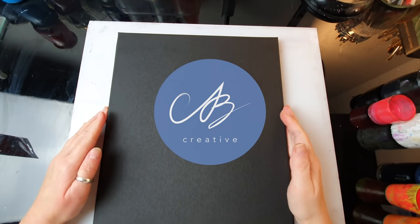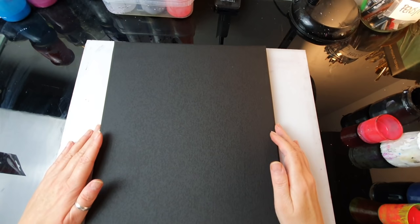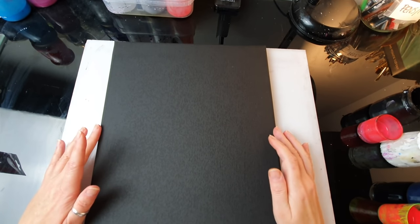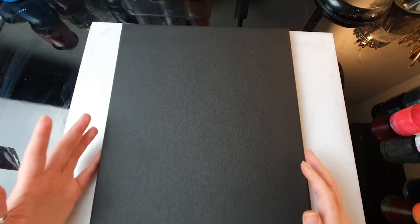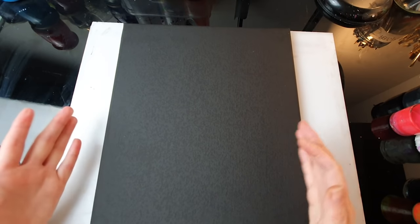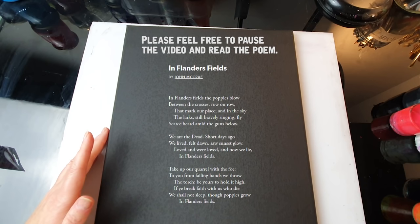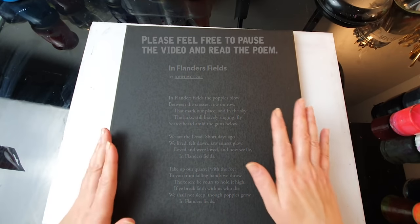Hello everyone, this is AB Creative, I hope you're all good. Tomorrow is the 11th of November, and on the 11th hour of the 11th day of the 11th month in 1918 the First World War ended. In the UK tomorrow a two-minute silence is going to be held at 11 a.m. to remember all the soldiers who died in all wars, not just the First World War. We were talking about the event with my students and we read the beautiful poem 'In Flanders Fields', and I just felt like this was the occasion to actually paint some poppies today.